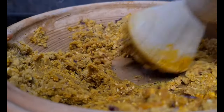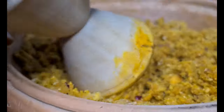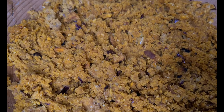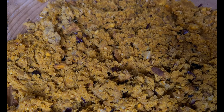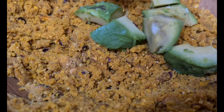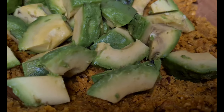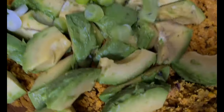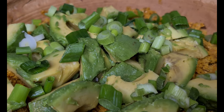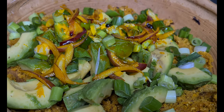Wow, this is authentic Ogor! Family, this is our authentic traditional Ghanaian Ogor. I'm adding my avocado, pepper, and sprinkling spring onions on top. You can see it — wow, it's beautiful!